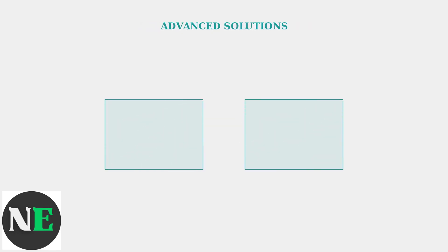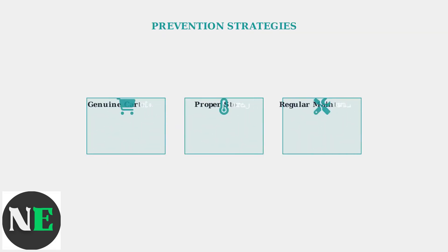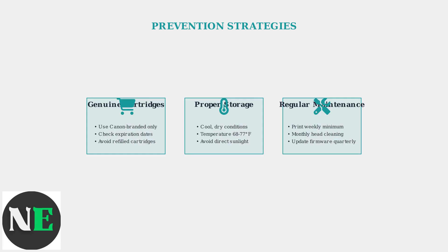For stubborn errors, advanced solutions include updating firmware and reinstalling drivers, which address deeper system conflicts that basic troubleshooting cannot resolve. Prevention is always better than troubleshooting — using genuine Canon cartridges, proper storage, and regular maintenance can eliminate most occurrences of this error.